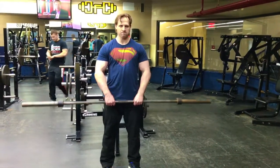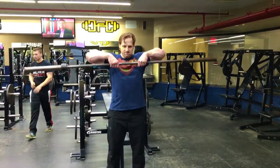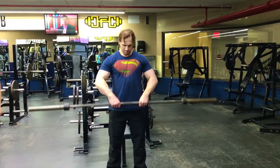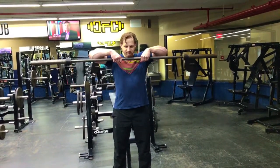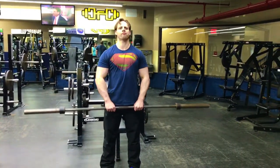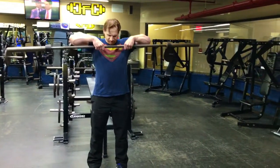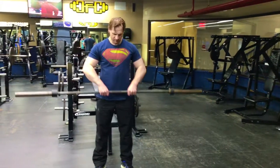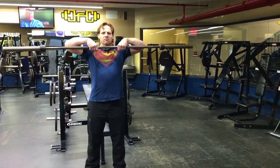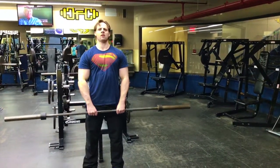It's time for another instructional video and today we are doing the barbell upright row. You grab a simple standard barbell, stand shoulder width apart, and pull it all the way up to the clavicle area. Try to drag your thumbs from your hips all the way up, keeping the bar very close to your body.